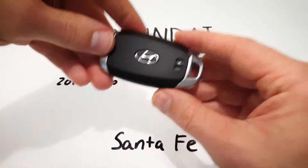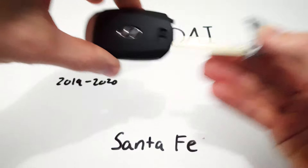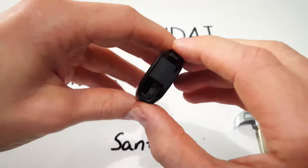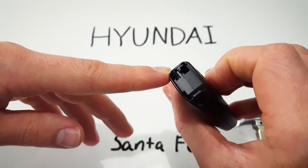First step is to turn over the key fob and push up this little lever to remove the internal key. Now inside we can see the hole that the key just came from and then a little slot beneath it.